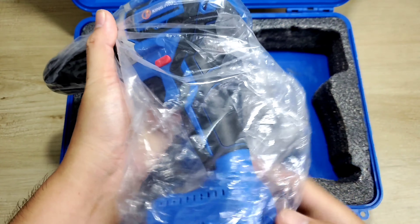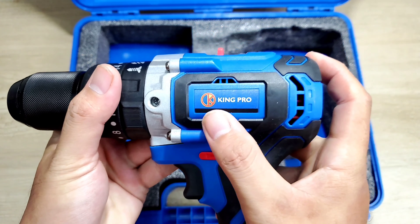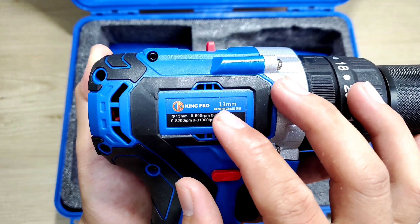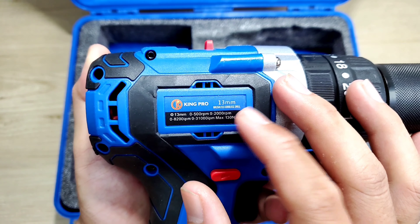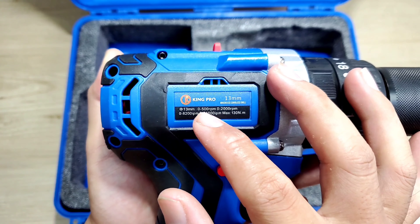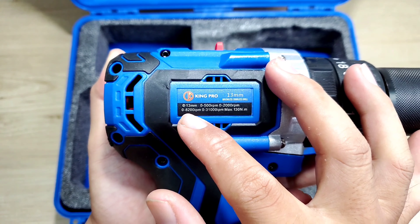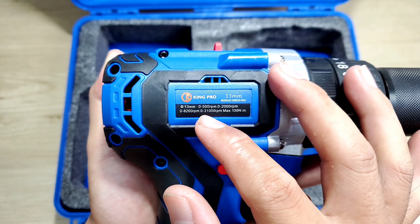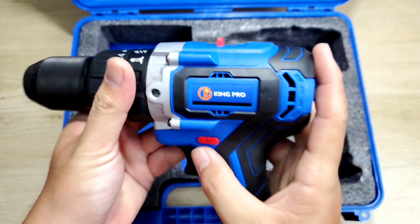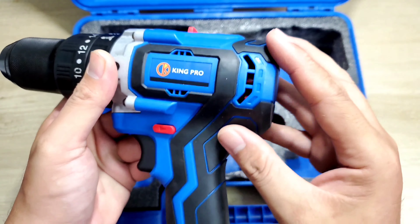Và cuối cùng sẽ là con máy của chúng ta, đựng trong một cái bọc. Trên đây nó có thương hiệu của Kingro và bên đây nó sẽ có một cái tem thông số, ghi là Kingro 13mm Brushless Cordless Drill. Con máy thì cái phần màu xanh này nó sẽ là nhựa cứng, còn cái phần màu đen này thì nó sẽ là cao su.